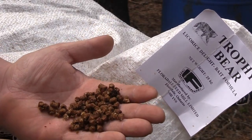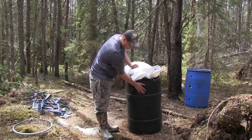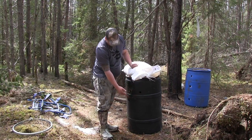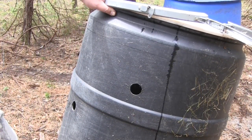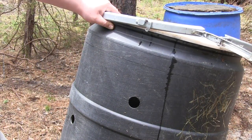The best way we found for using the bear bait was with a bigger drum-style bear bait barrel where you drill a few holes in the side. You don't want too many of them, so they have to work and roll your barrel around to get the food out. Chain them to the tree so they can't leave with the barrel.